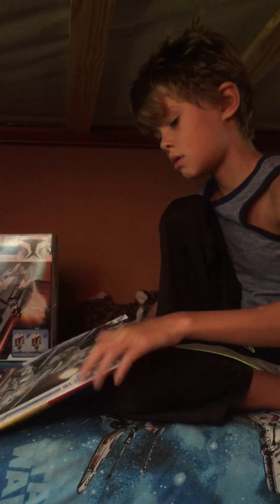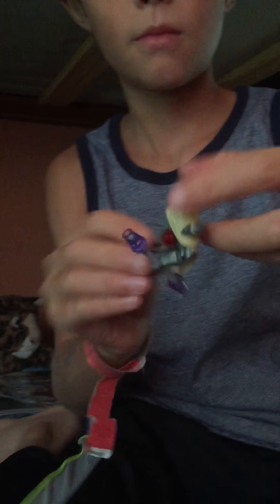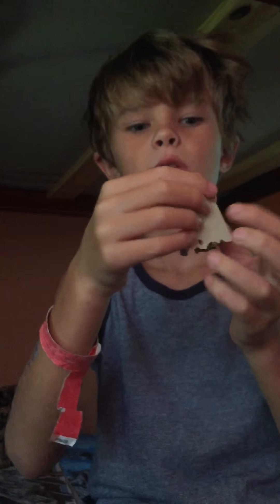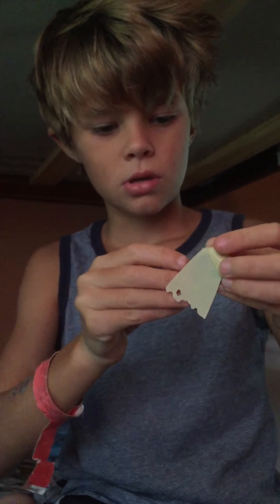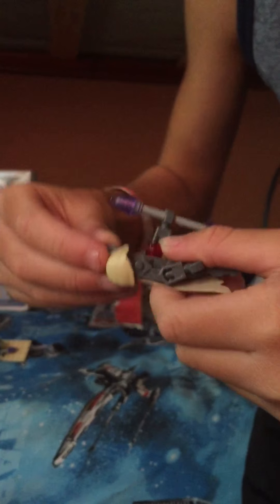Let's get on to the minifigures. Here we have two Magna Guard droids. I really like how they made this design because it is unlike any other droid design. I really like that unique style they made, and I really like how the neck and the head come together — it's just a little piece where you can stick the body in.